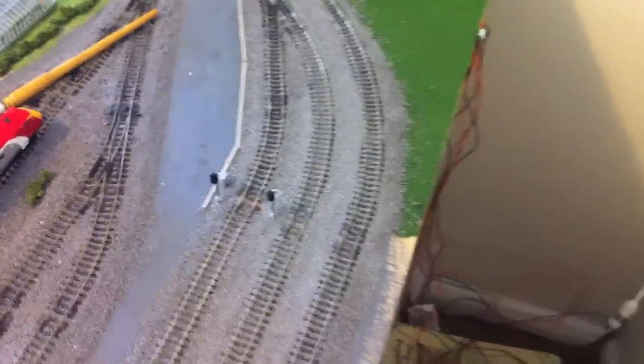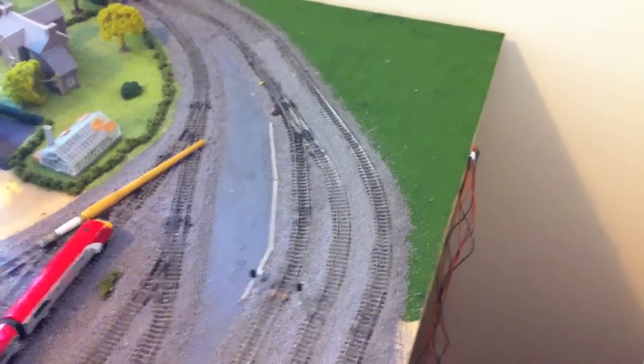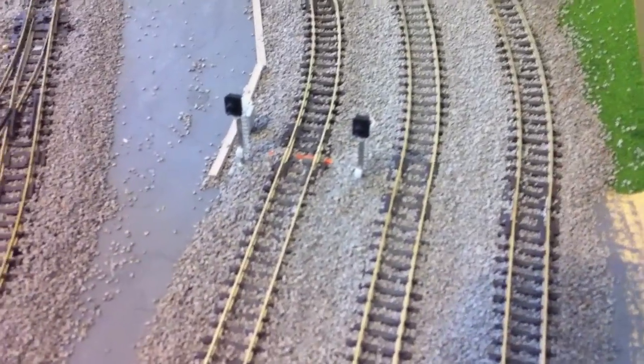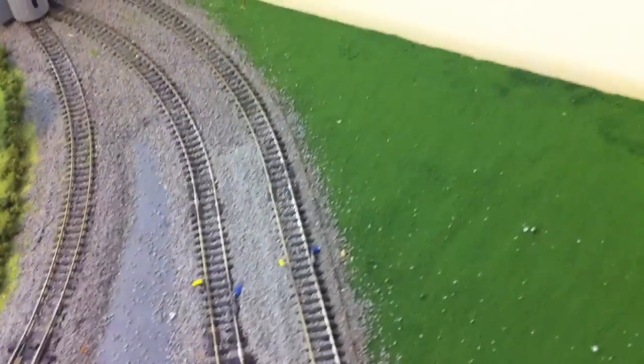Hi everyone. Just a short video on ballasting. As you can see, these are all nicely glued in and tested — that's all working quite well. I've put in some cable trunking and I'm ready to ballast.